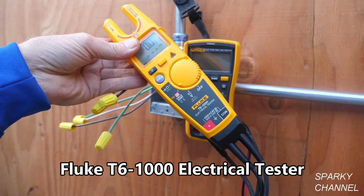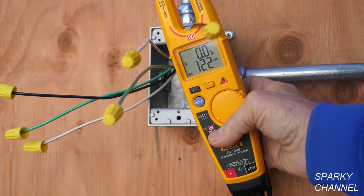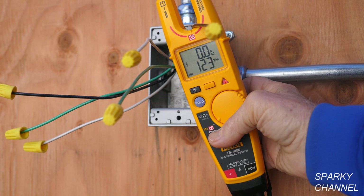Hi, this is Bill for SparkyChannel.com. Today I'd like to introduce you to the Fluke T6-1000 Electrical Tester. This tester can measure voltage up to 1000 volts AC through the open fork without test leads. With this meter there is no need to remove wire nuts and expose the hot ends of electrical wires to test for voltage or amperage. This can speed up your work and make you more efficient.